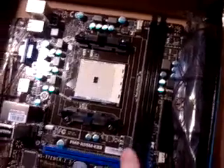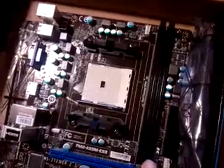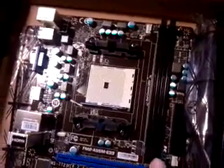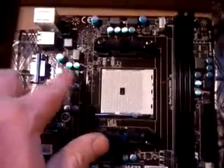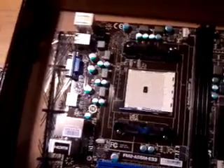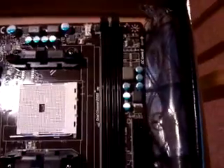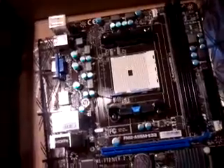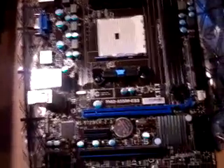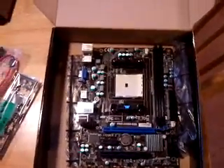We've got two DDR3 memory slots, which will hold up to 32GB — that's awesome. I think 2133 is the max speed. The capping on it isn't bad; a lot of the higher-end boards have gold, but like I said, we're going cheap. There's a 4-pin power connector and a 24-pin one here. This board is actually set up really well for the price — it's $44 on Newegg. You can't beat it for the price.